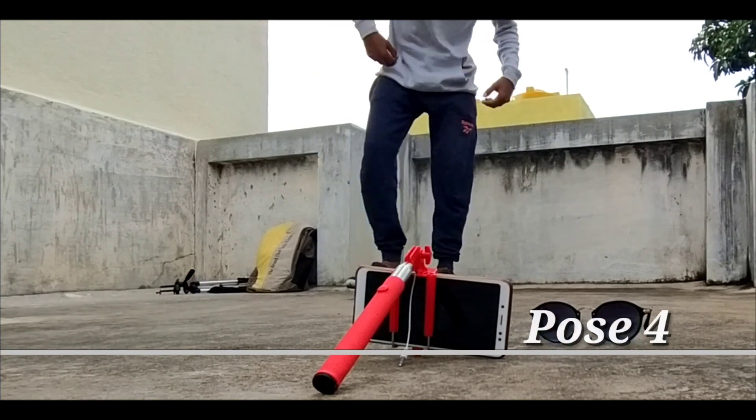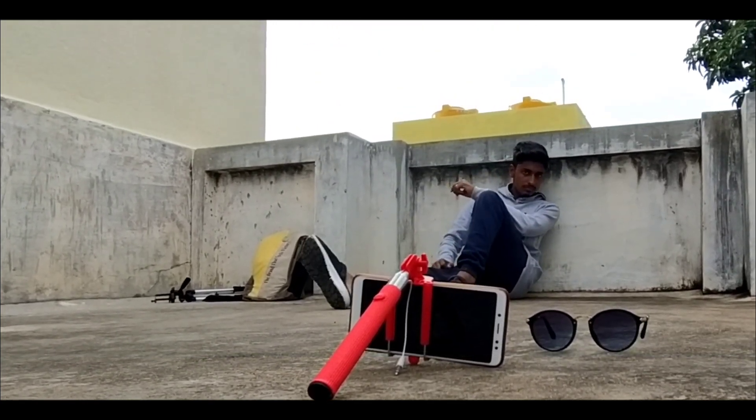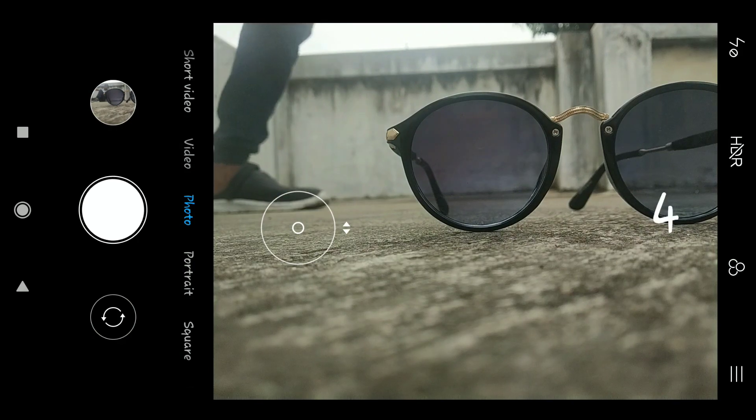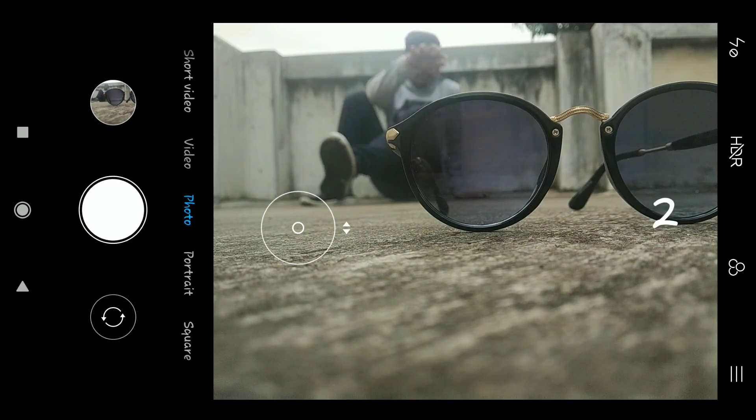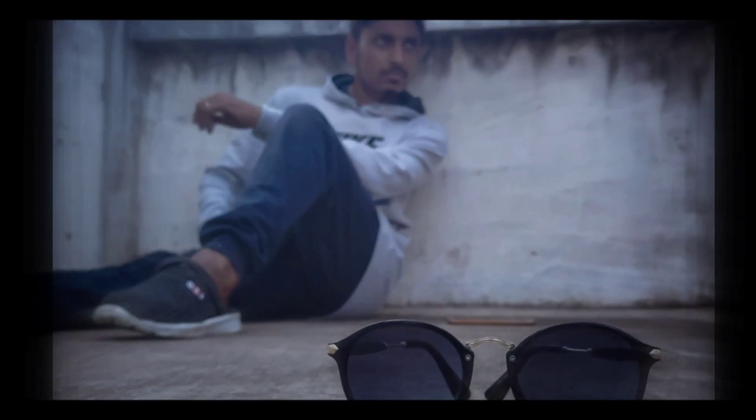So guys, I have put my oil in this way and placed it in front of me. If you have a college bag, you can also put it in front of you for this photo pose.